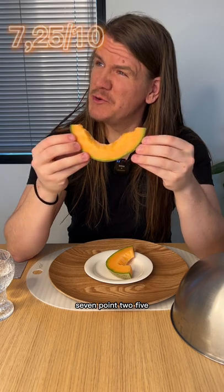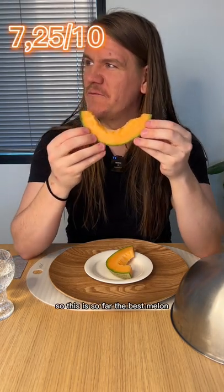This is actually really good. I'm gonna rate it 7.25. So this is so far the best melon.